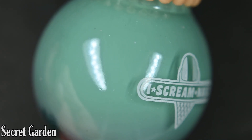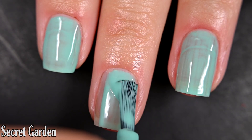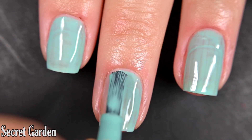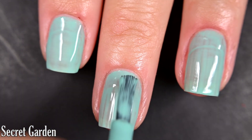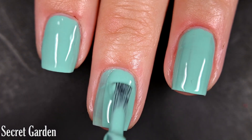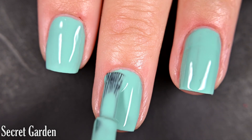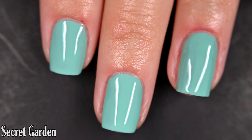Next up we have Secret Garden, and this is a teal cream. Here's our first coat of Secret Garden. This is a very go-to shade for me and it has an excellent formula. I got full coverage in two coats — for some reason my swatch photos don't look as opaque, but I was able to get full coverage in person as well. So there are two coats of Secret Garden.